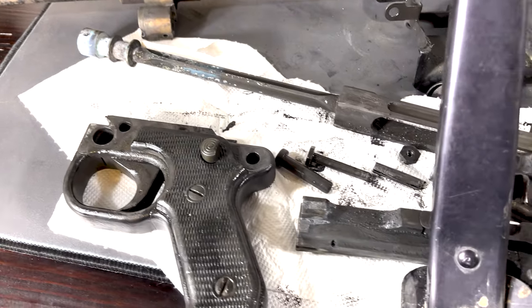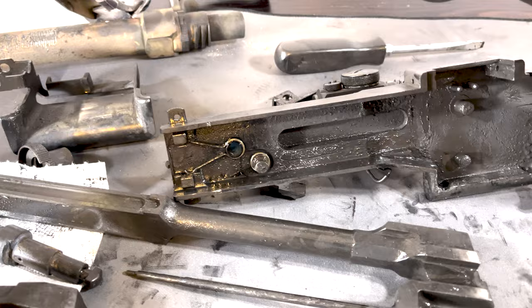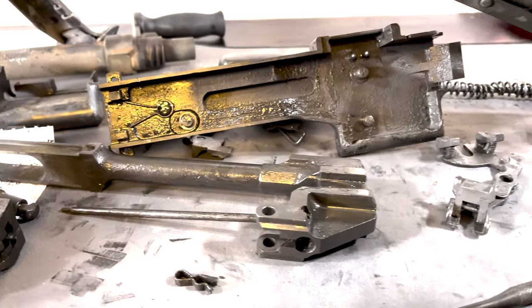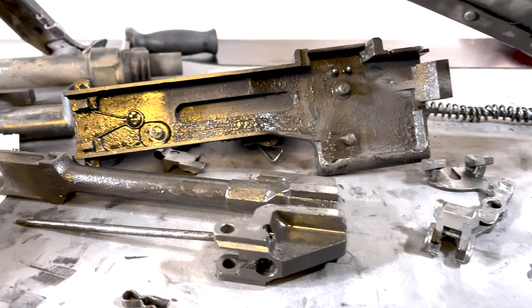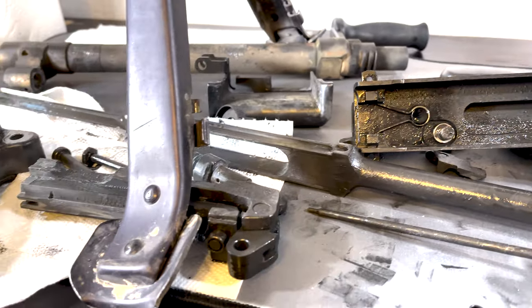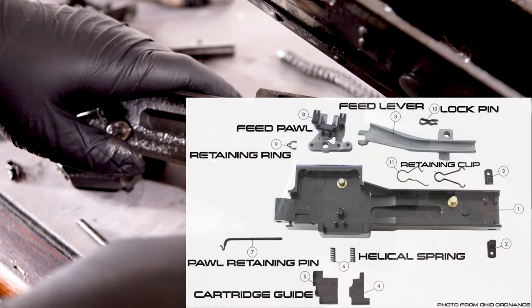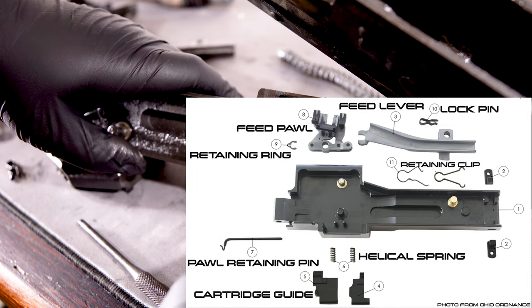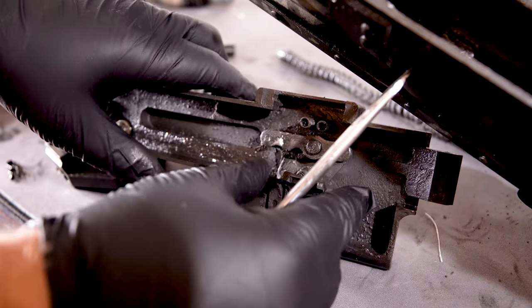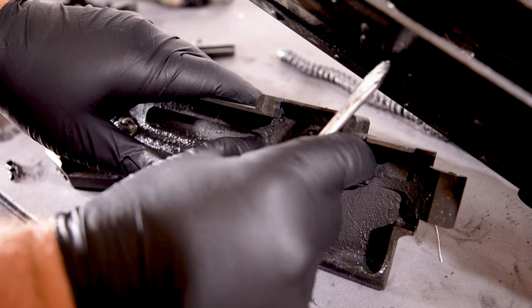I did put a trigger warning in this video just because I have no formal experience disassembling the M240 Bravo. Those of you who do have experience might cringe at some things that I do, but like I said, I have no formal training. This is not a guide. I do have my uncle here who is an Army veteran with a lot of experience with the M240 Bravo, and he's helping coach me along making sure I don't mess anything up.